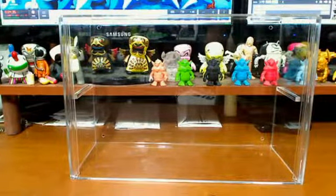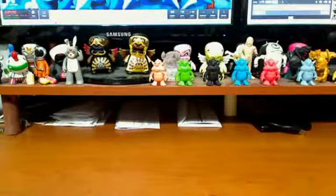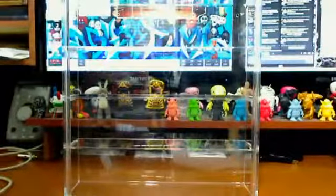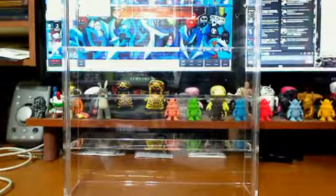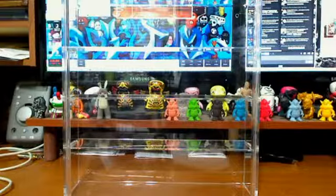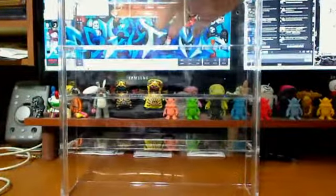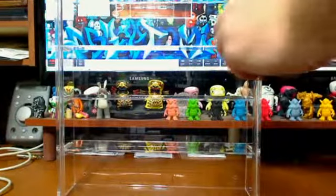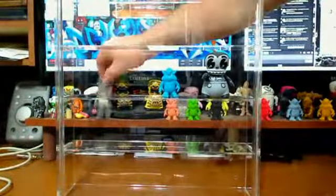Alright, so that's the Splitter from Kick Case at toykick.com. Then we also have the original case — looks like I need to scoot my camera back a little bit. This guy's pretty massive actually. It's designed the same way — has the seamless door in the front, it's wall-mounted, and this is specifically for three-inch figures. You can see the door comes up, and three-inch figures fit in there perfectly, or OMFG figures.